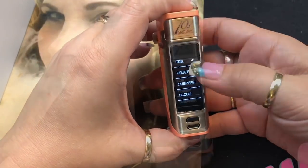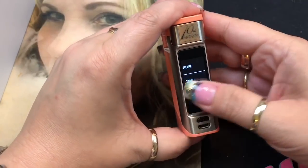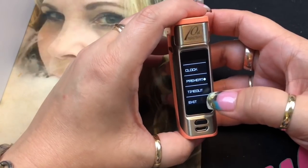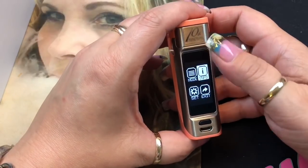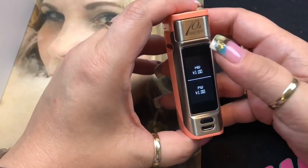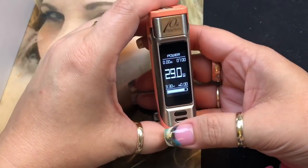Going into settings: you can set coil resistance, wattage for temperature control, subpar, puff timer, and what's shown on the front screen. There's a clock you can set, a preheat function with adjustable duration, and a screen timeout setting. The info menu shows battery voltage and a battery indicator. The version screen shows hardware and firmware versions. You can press exit or swipe to navigate back.